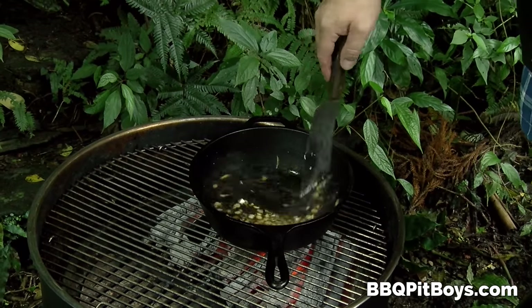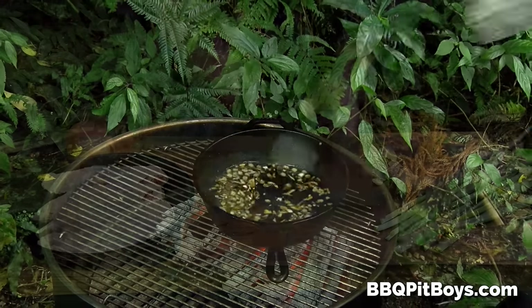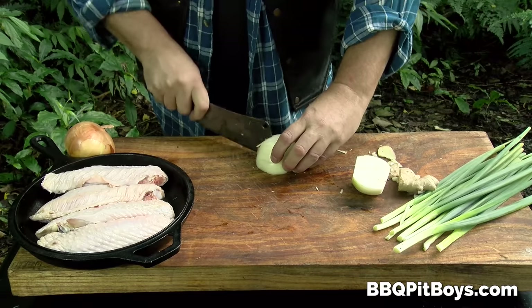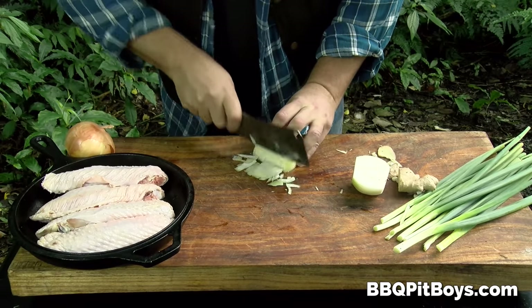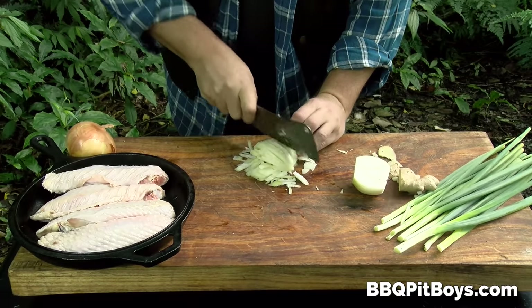He's got a good cleaver there — a pit boys cleaver. You can actually buy those on our website. He's taking an onion and obviously going to chop it up. This cleaver is real handy around the pit.